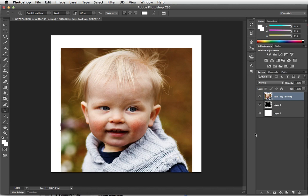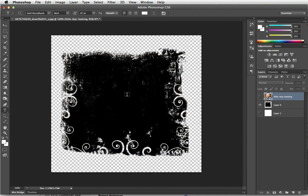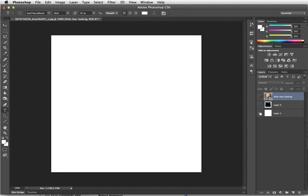I have a three-layer document. On the top layer I have a photograph of a young child, and it's a smart object. On the center layer I have some black grunge, and where it was white I deleted it, so everything that's not black is transparent. The bottom layer is just a white background.